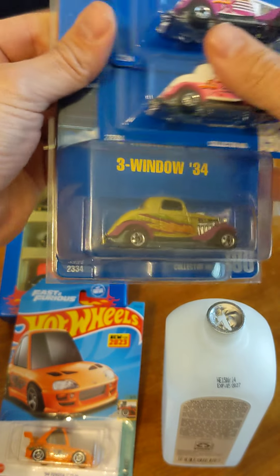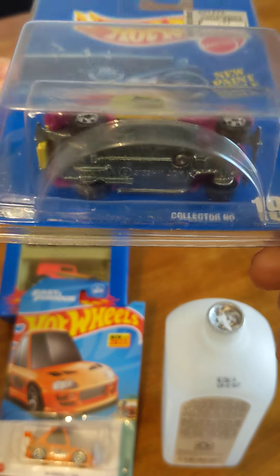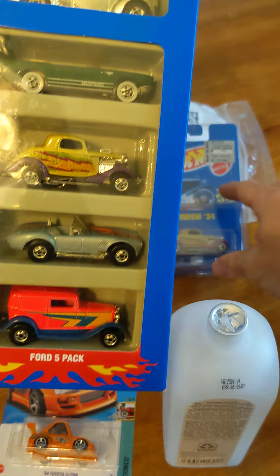I bought this one on eBay and it looked like the package was open near the bottom — it's kind of hard to see in the picture. Well, recently I found out that same car came in a five-pack with that rare color variation.